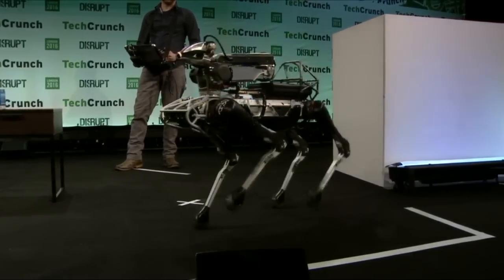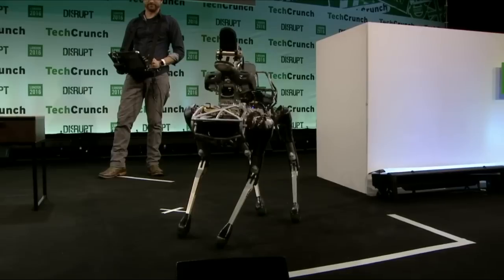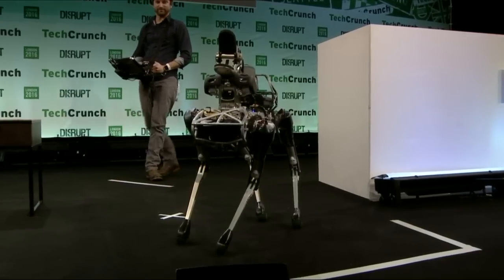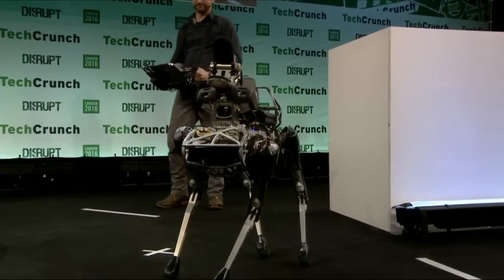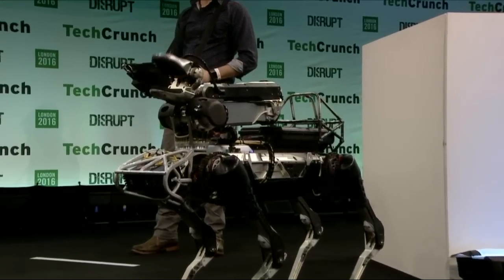It has a stereo camera and another camera in its hand. If you look in there, you can see a dark spot in the crotch of the hand — that's the camera. Does this one use LiDAR? It has a place for LiDAR, but we don't have it here today.